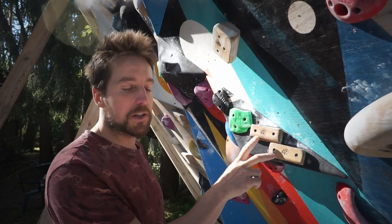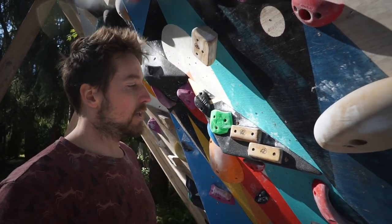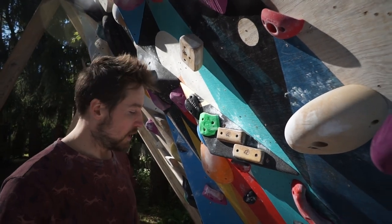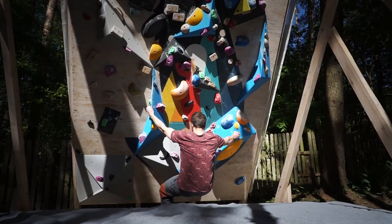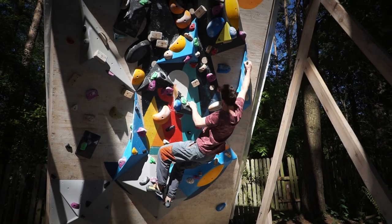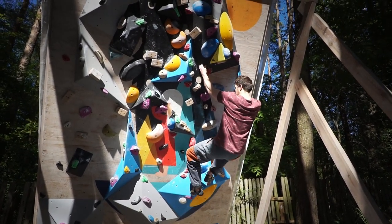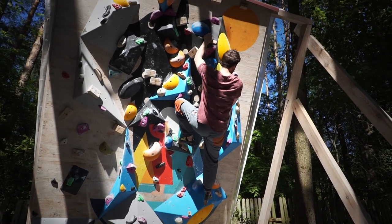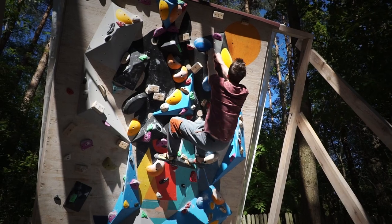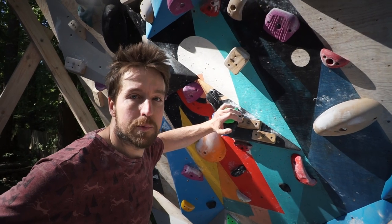This one is set using 45-degree edges — we have a whole set of them, ranging from really bad to really good ones. This boulder is set with semi-good holds, but most of them are on the volumes. Let's see how I climb it. We graded it number four.